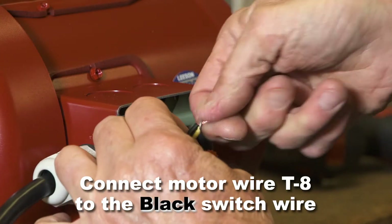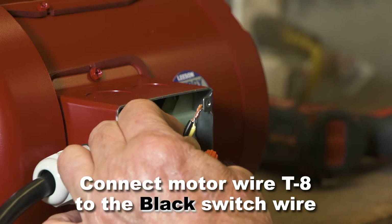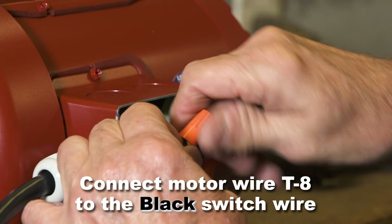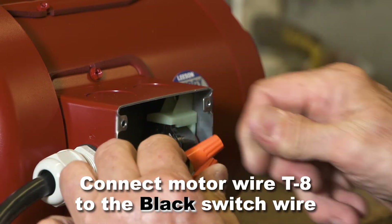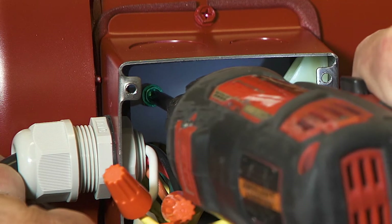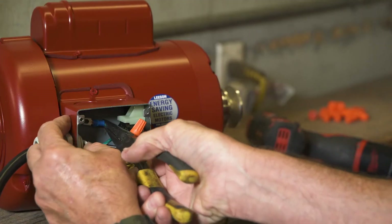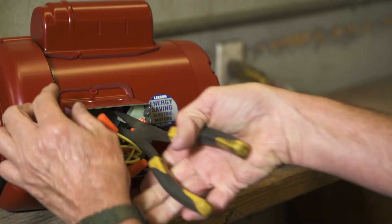Connect motor wire T8 to the black switch wire and secure with a wire nut. The ground screw on the motor is at the back of the box. Connect the green ground wire to the ground screw and tighten the screw securely.